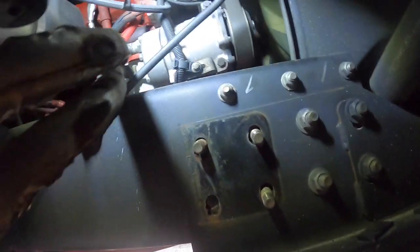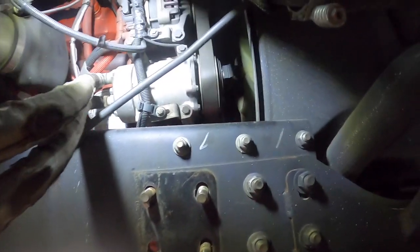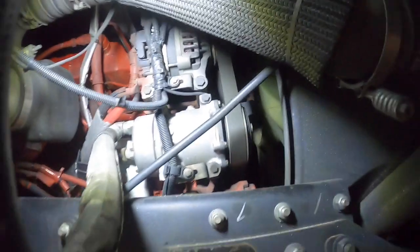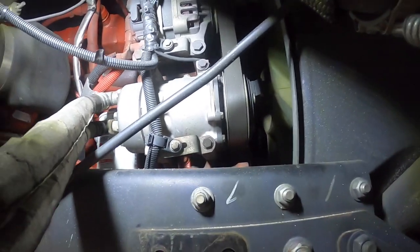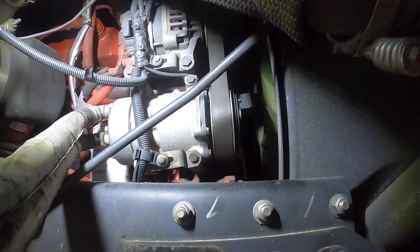Ow, my head - that hurt. I am going to attempt to remove the serpentine belt from this Cummins ISB 6.7. It's in a Thor Motor Coach Palazzo diesel pusher, so I'm at the rear of the motorhome.